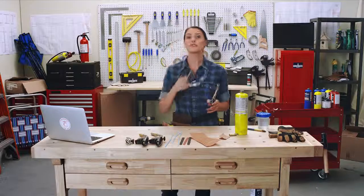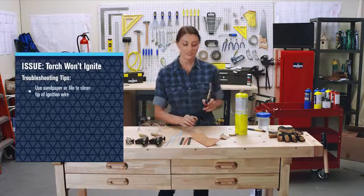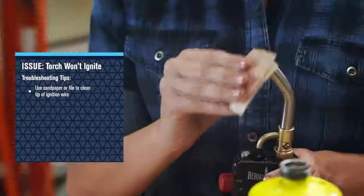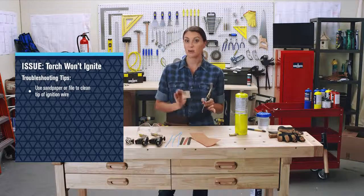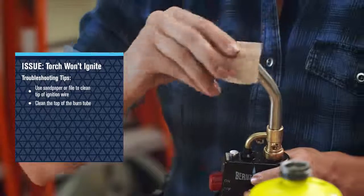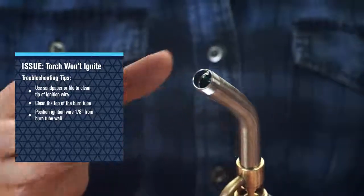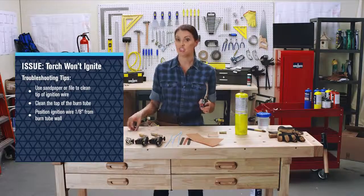So what do you do if there's no spark? A couple of simple steps. First, take a piece of sandpaper or a file and clean the tip of the ignition wire. Be careful not to trim the wire or damage the insulation, and clean the top of the burn tube. Next, position the ignition wire so that it's approximately one eighth of an inch away from the burn tube wall, and click the trigger button and check for a spark.